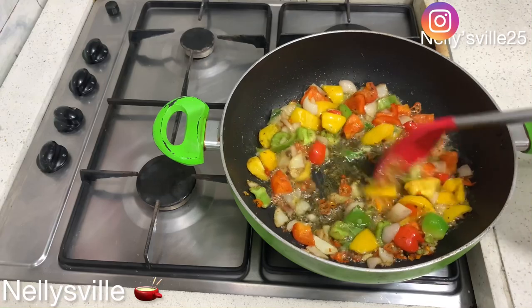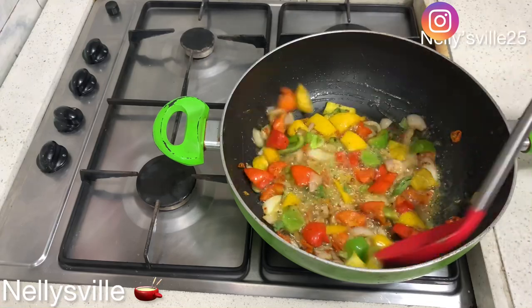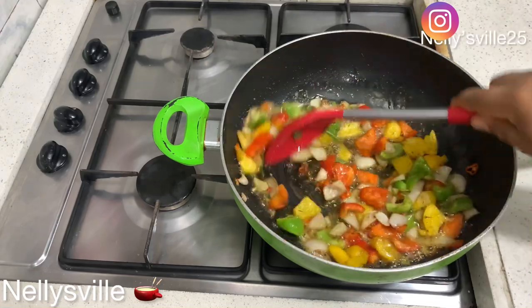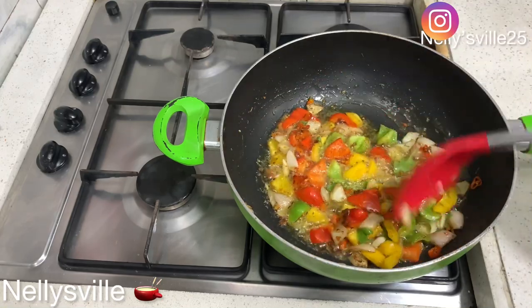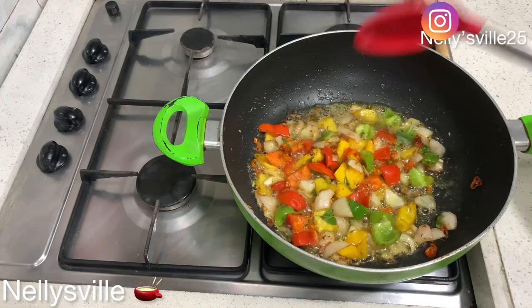We turned off the cooker and allowed the sauce to cool down.